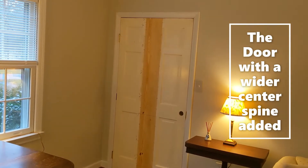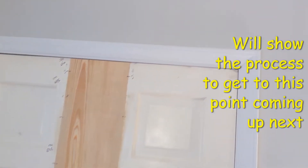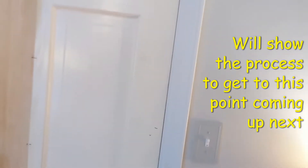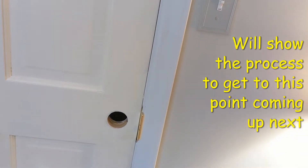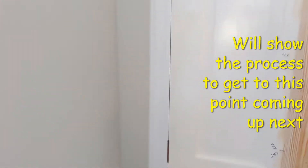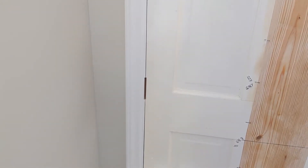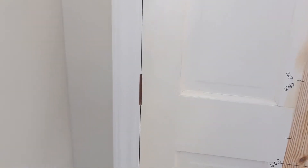I've got the door in the frame and it's just a little bit of minor trimming. I'm going to cut a little off the top right there, and then right there at the knob it's dragging just a touch, and the bottom is pretty good. What I'm most pleased with is right here — the alignment of the hinge recess I made.